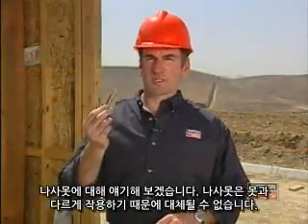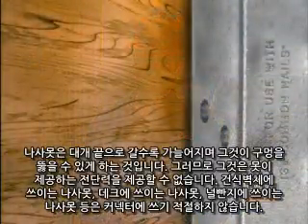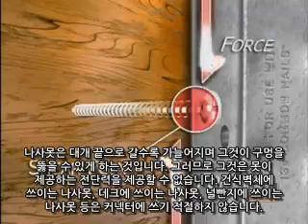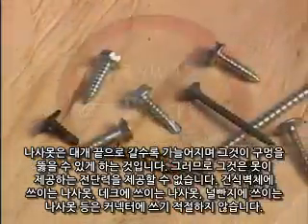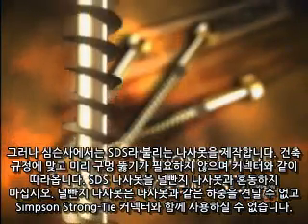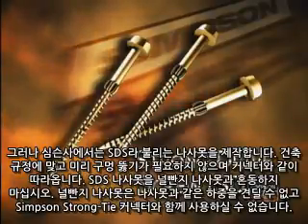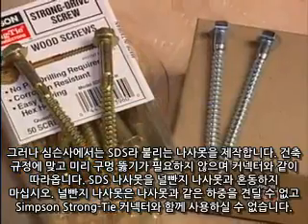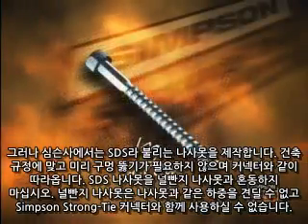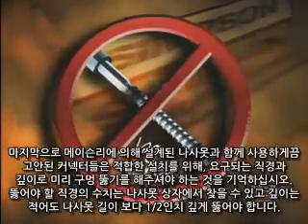Now let's talk about screws. Since screws act differently than nails, they cannot be interchanged. Screws are often tempered, which makes them brittle, and therefore will not yield the shear strength that nails provide. Examples of common screws not suitable for connectors include drywall screws, deck screws, and lag screws. But Simpson makes a patented screw called the SDS, or Strong-Drive screw, that is code listed, needs no pre-drilling, and comes with the connectors that require them. Do not mistake an SDS screw for a lag screw — a lag screw will not achieve the same loads as an SDS screw and is not allowed with Simpson Strong-Tie connectors.